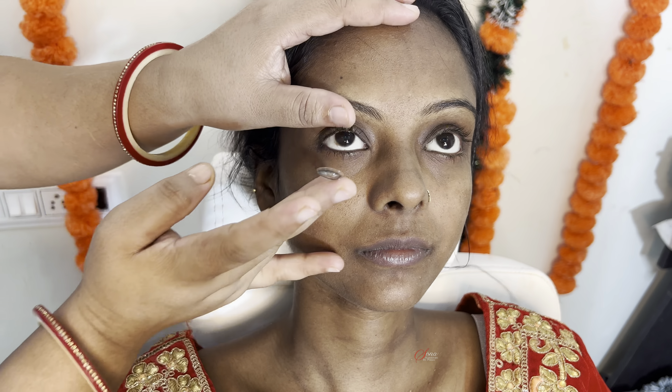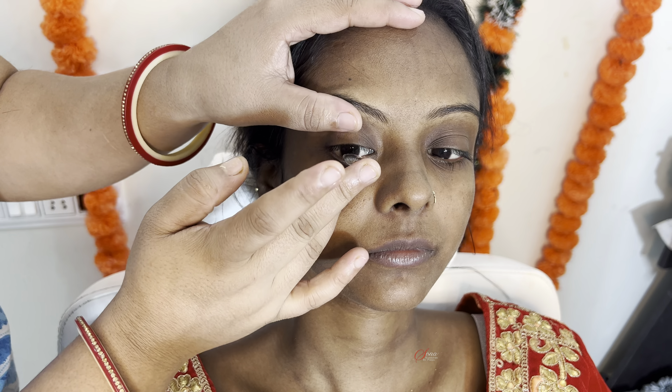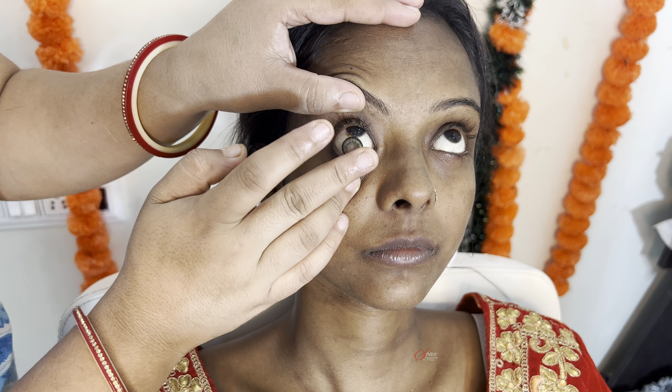So guys, without a waste of time, this is our makeup tutorial which is on dusky and dark complexion.